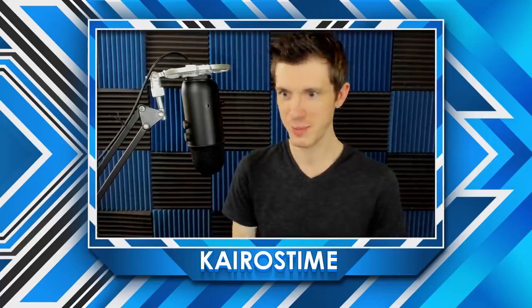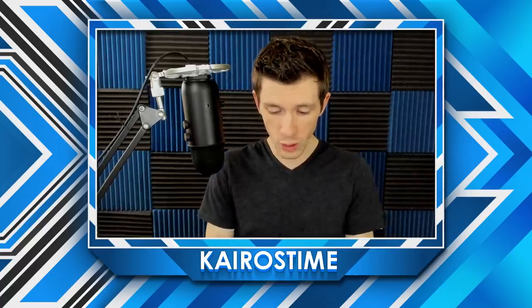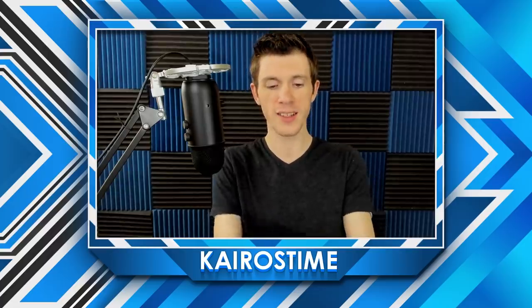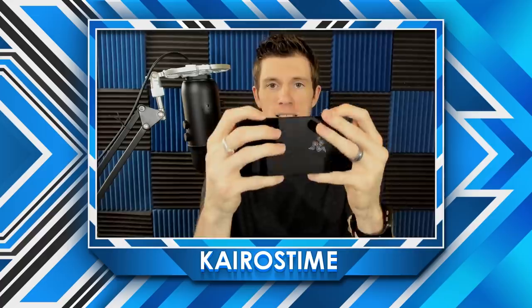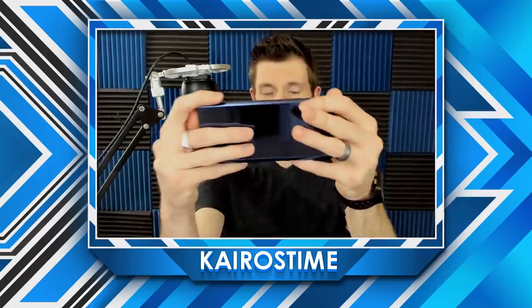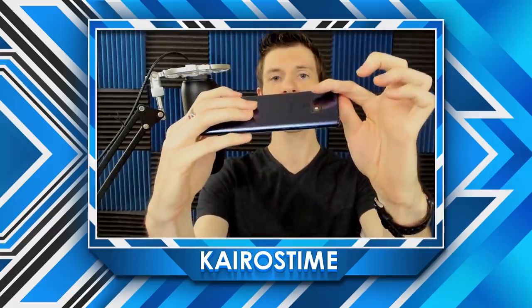Do you ever just feel like you don't want to take off the plastic? A little bit of ASMR right here for you. That's nice — really cool. Another really important thing is the volume button placement. When I'm holding my phone, this is where my pinkies go. On this Razer Phone 2, there are no buttons right where my pinkies land, which is really nice.